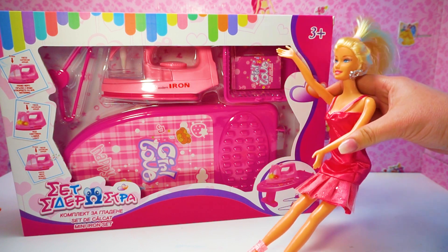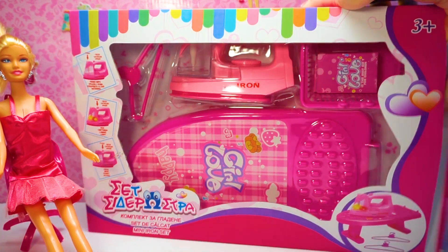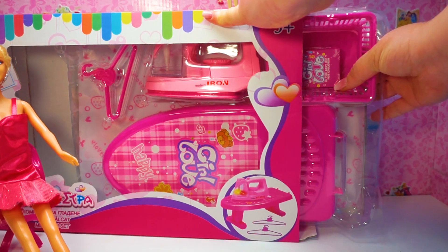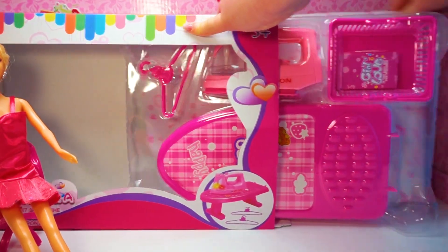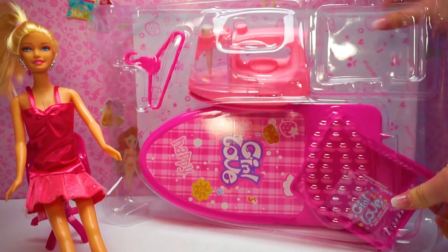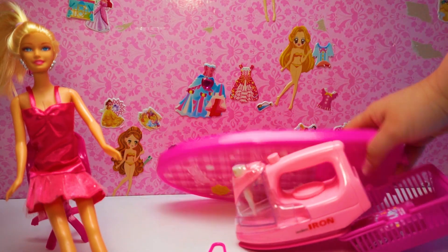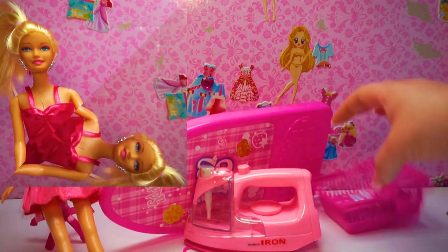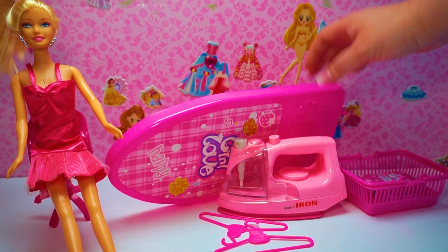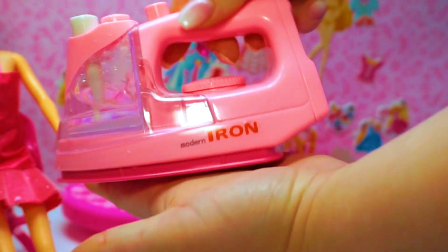I bought a mini iron set. Let's unbox it and see what is inside. This is a Barbie princess doll iron mini set. Let's see what we have here. This is my Barbie princess iron doll set.